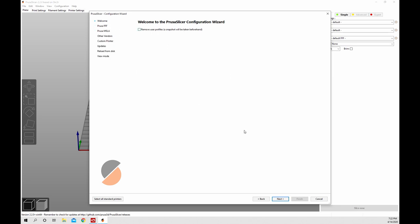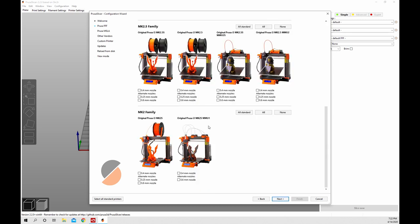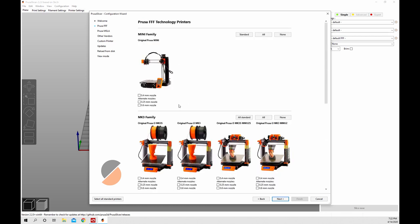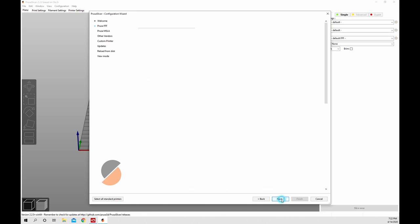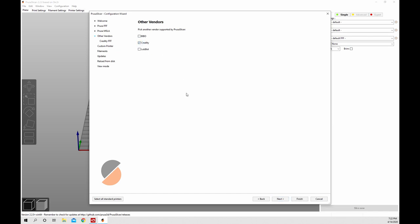When it opens you'll get a setup window - that's the window that opens when you first launch PrusaSlicer. We hit next on that. The next window shows all the Prusa printers. If you have a Prusa printer, choose which one you have here. I don't currently have a Prusa printer, so we hit next. If you have a Prusa SL1 you can choose it there. I'm using the Ender 5 Plus, so we'll choose Creality under other vendors. They have the Ender 3 in there and I'll leave that with the 0.4 nozzle, so we hit next.